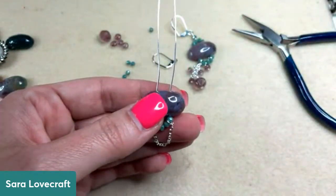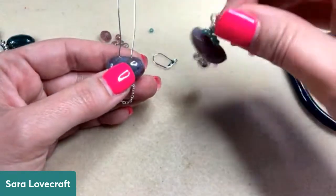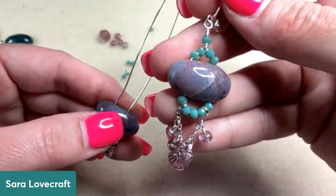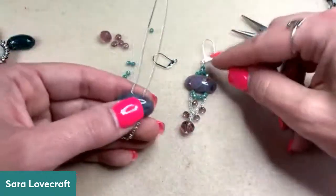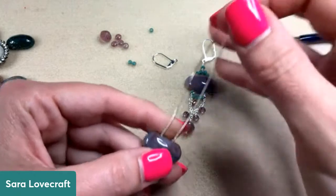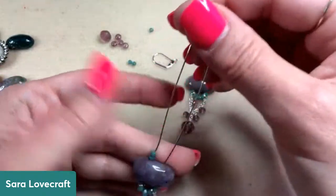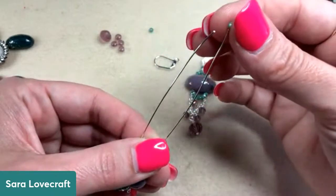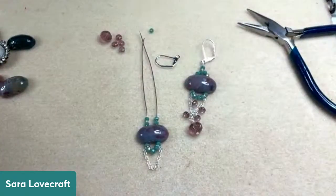Now we're going to bring in that double drilled bead and thread both ends of the wire through it at the same time. It's going to be a little tricky, particularly if you haven't bent your wire. Just slide the bead down right up next to those two little crystals. Those crystals should make a little arch down here at the bottom underneath your double drilled bead. Now if you want to, you can just go ahead and crisscross your wires and wire wrap just like it is, but I feel like it was important to bring in some color — I'm going to thread two of those teal-green beads on either side.